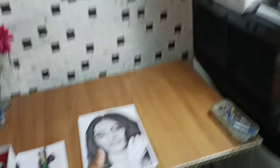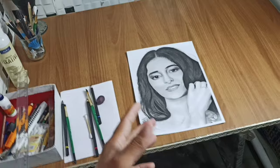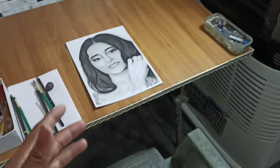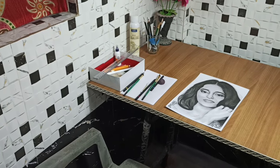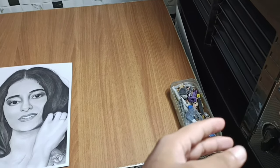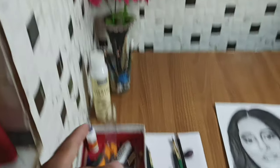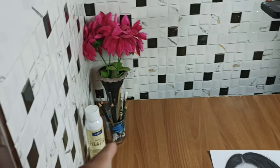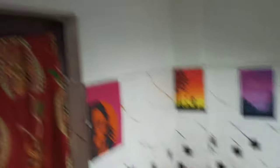This is a table where I draw. There is a normal chair here. On the right side I have a box to clean the pencil and for dust. On the left side I have materials for daily use. There is also a fixative, a bench stand, and a flower pot. I have put some of my paintings on the wall that I have drawn.